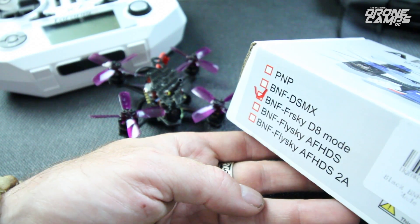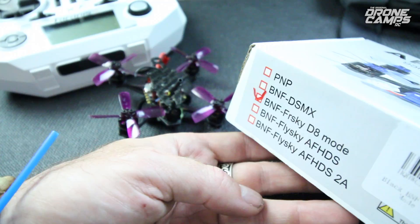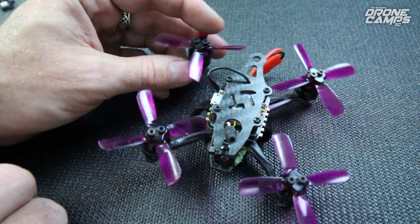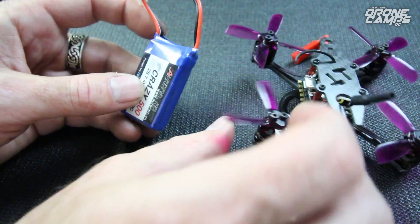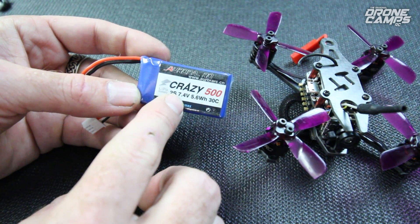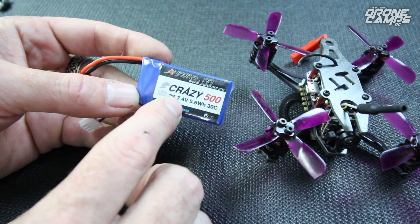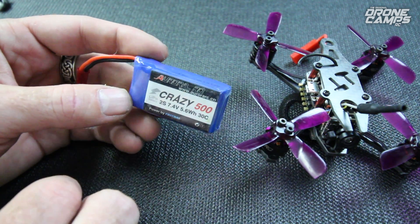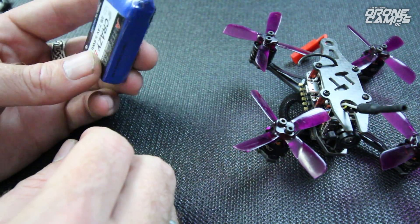Spectrum guys aren't left out in the cold because you have DSMX and two different FlySky protocols — the AF-HDS2A and the standard AF-HDS version. The whole takeoff weight on this quad is under 100 grams. The quad itself is 56 grams, and the battery that comes with it is a 2S 500 milliamp, 7.4 volts, 30C. I was getting about four-minute flight times, and it is branded Aurora RC. The battery itself weighs 29.8 grams.